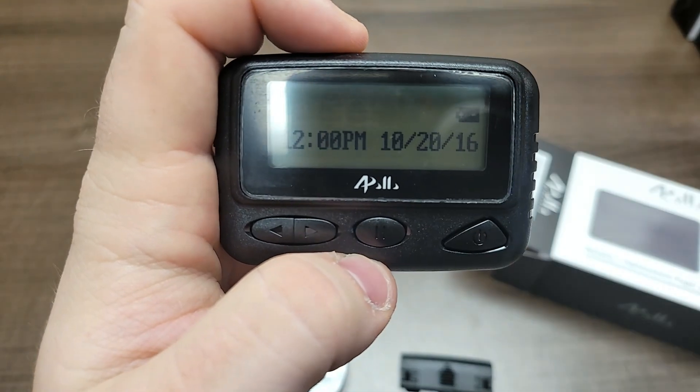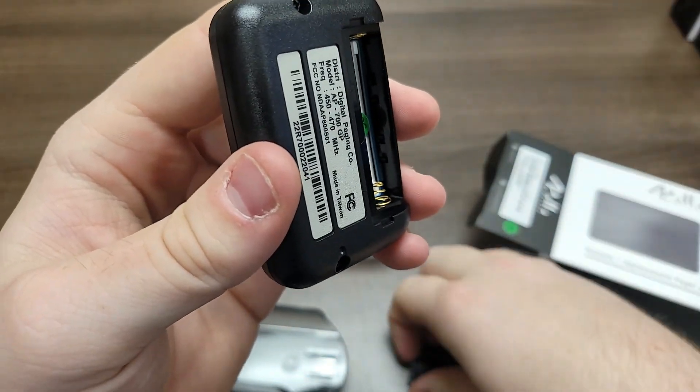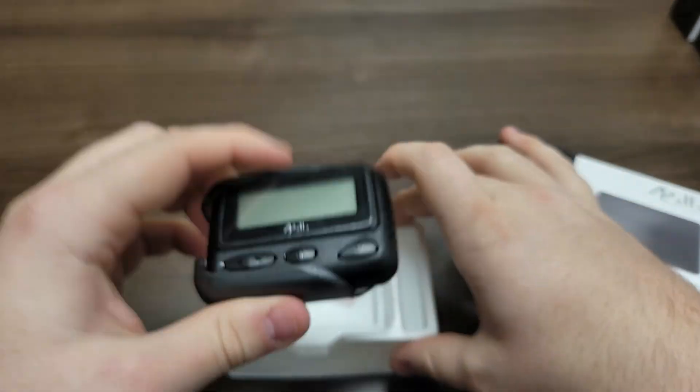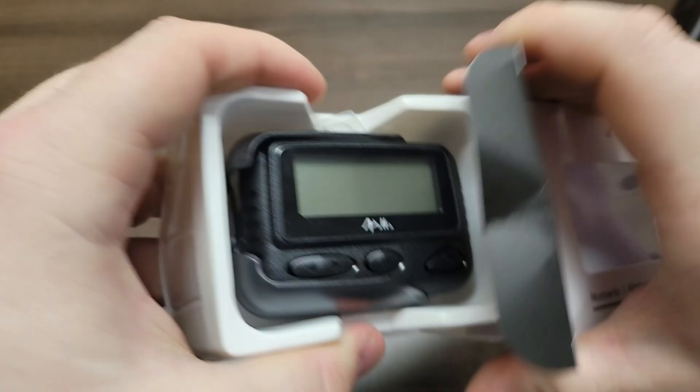If the pager is not going directly into service, once it's done rebooting, take out the battery, replace the cover, lock the clips, place it back in the belt clip, put it back in the plastic case, and then put it back inside the box.